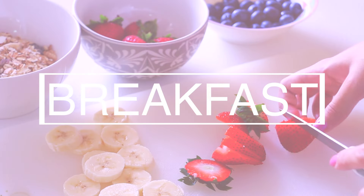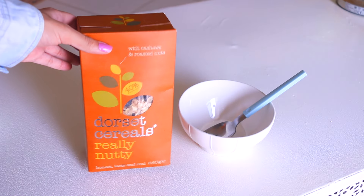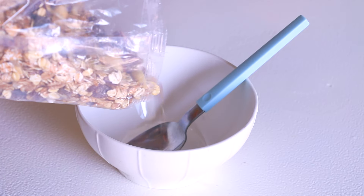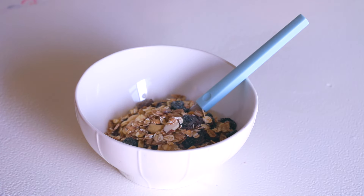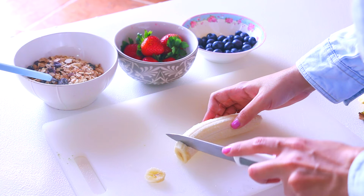Today I'm gonna make one of my favorite breakfasts, which is a cereal bowl. My favorite is the Dorset Cereals — it contains all the goodies for the body such as dried berries, nuts, coconut flakes, and so many other things, which are good for the body and super nutritious.